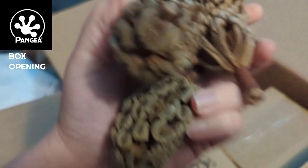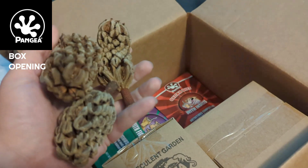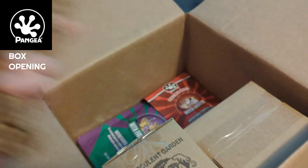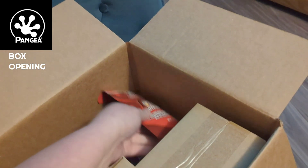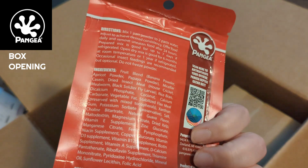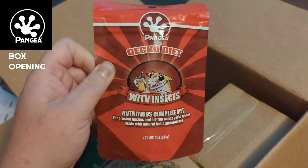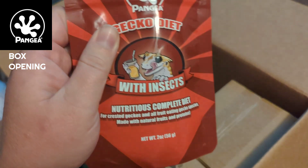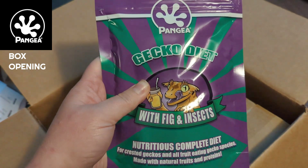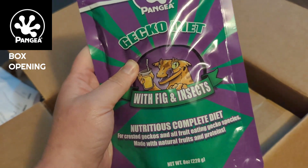We've got a different type of pod for the isopod tanks. These are really great. I tend to break them up and use them in multiple tanks, so one of these will do a few of my cultures. I decided to try one new food today — the gecko diet with insects. I got a smaller bag just in case I have some picky cresties. I know Latte can be a little picky, but I'm going to give this one a shot for some variety. And then I've got the big bag of fig and insects that I know all my babies will eat and is very healthy and nutritionally complete.